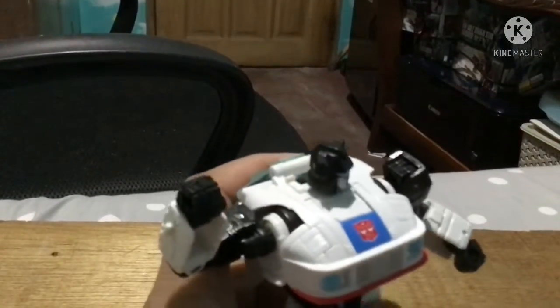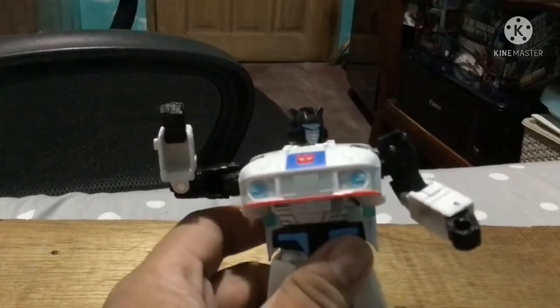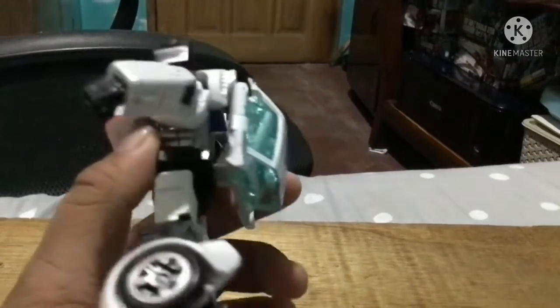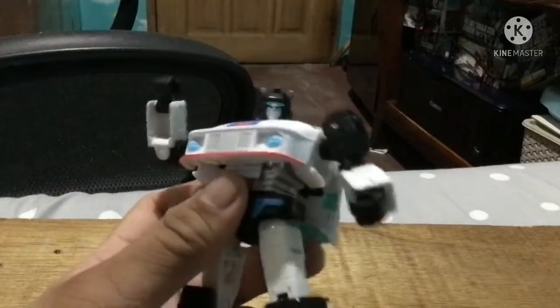Next up is Jazz. As you can see, he's a pretty nice G1-style Jazz. The backpack is way more obvious, but still — taking a look at the sculpt — he has a pretty nice head sculpt and a big chest. He's wide with a wide torso but pretty average limbs.